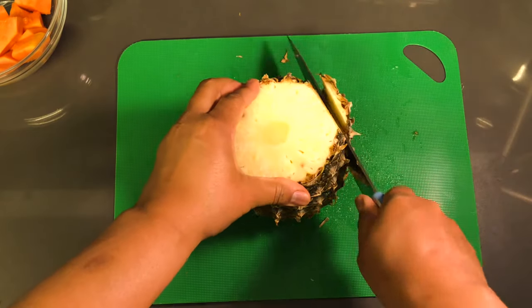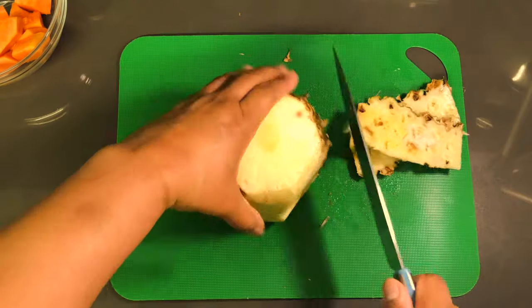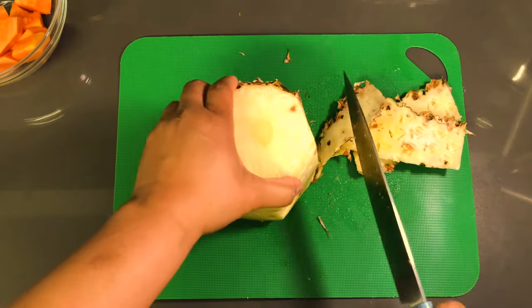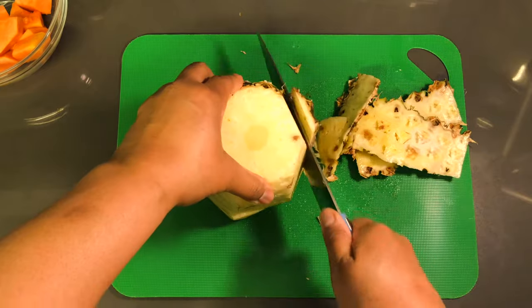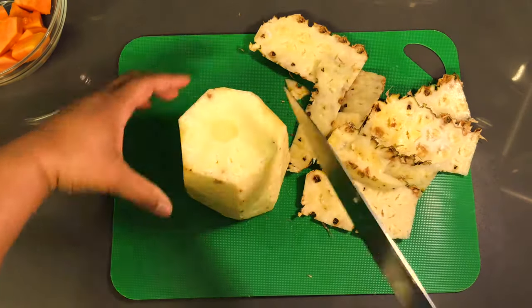These two fruits together are the perfect combination for cleansing our intestines of parasites, simply because when they are paired together they scrub and cleanse the intestinal tract.